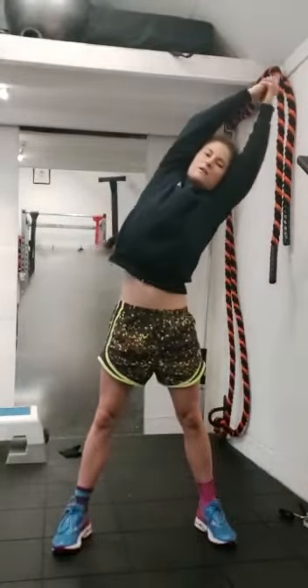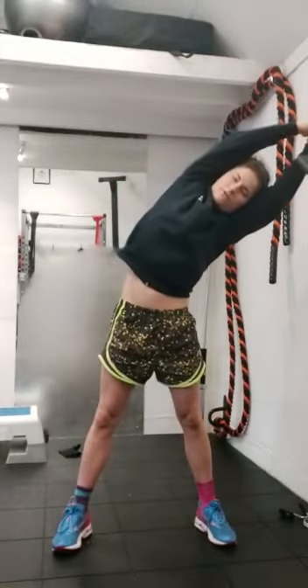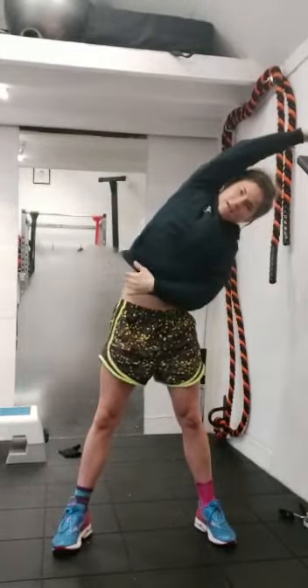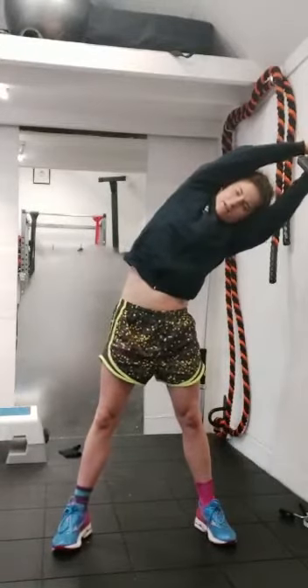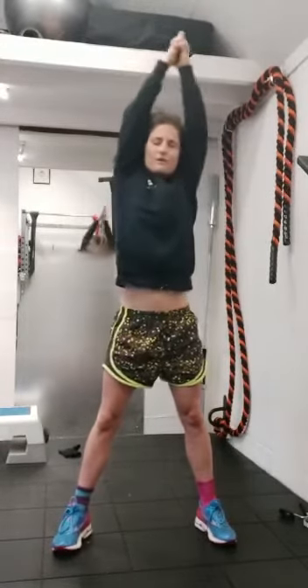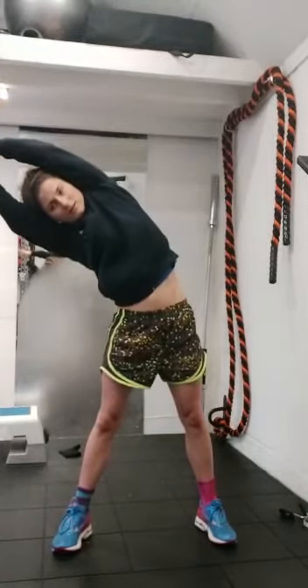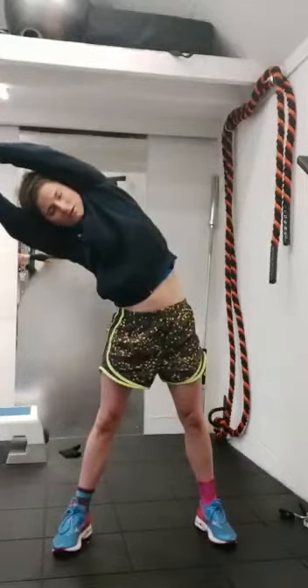Inhale, lift up. Exhale, side bend. You should feel that stretch now coming down the side of the left. Not very many times in life do we stretch off our side bodies, and it is a lovely place to create length for the day.